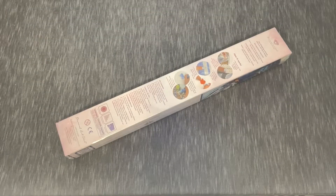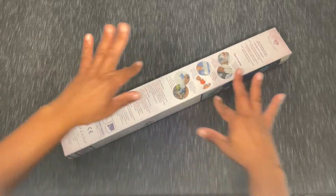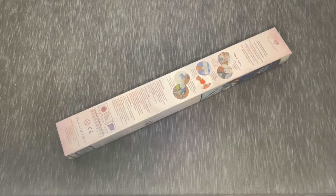Hey there everyone, it's Anthony back with another video here on Single and Placing Hi. I hope everyone's having a fantastic day — weekday, weekend, evening, morning, overnight, whatever you've got going on. Thanks so much for stopping by, and as you can see we've got another unboxing.